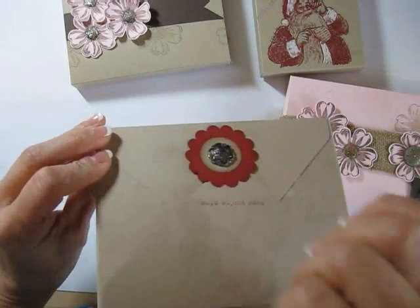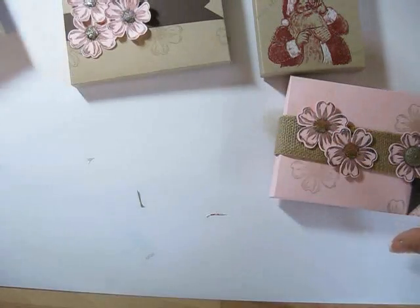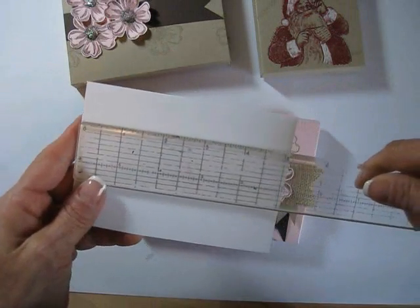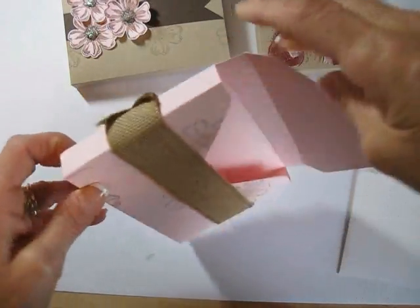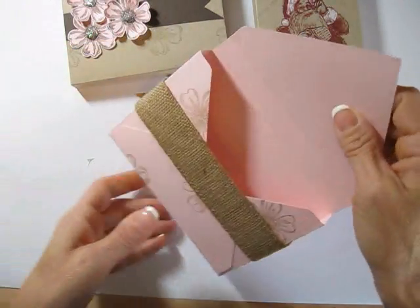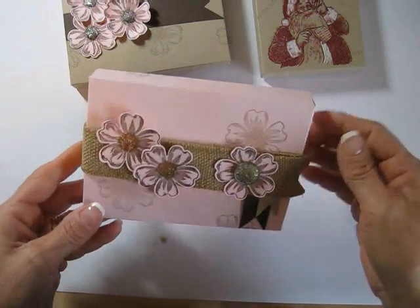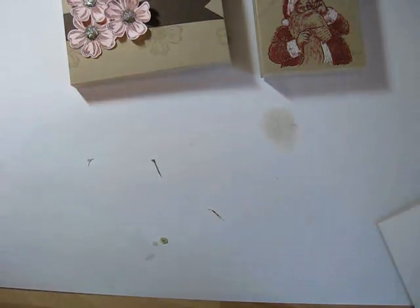This one over here is for what they call the four-bar — that's the three and a half by five. When I open it up in the back, it fits perfectly. Because your box needs to be a little bit bigger than your envelope or your card — if it's too much the same, it won't fit nice, it's too tight.